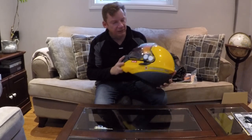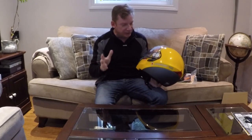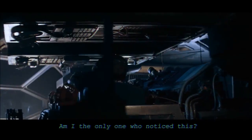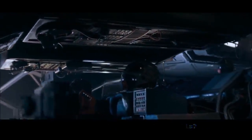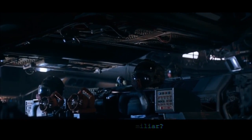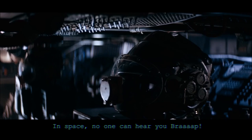Let's start with the aesthetics and design of this helmet. I think this helmet looks cool as hell. I'm old enough now — I don't really care what anybody else thinks. I'm a huge nerd, but to me this helmet just looks absolutely cool.